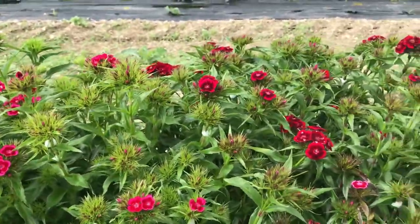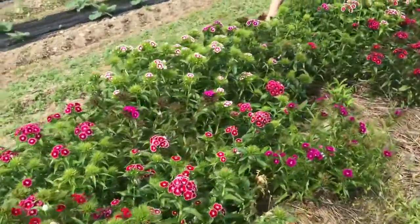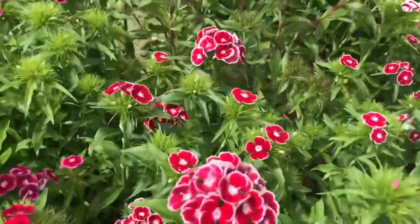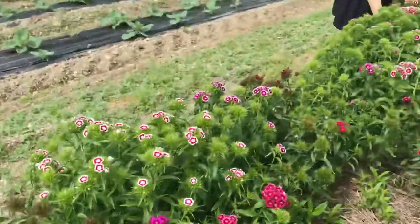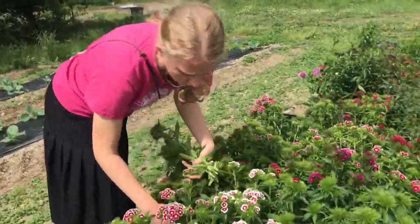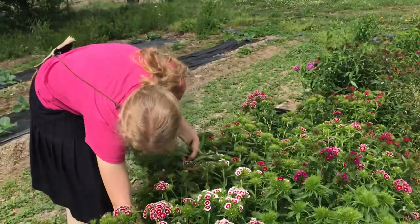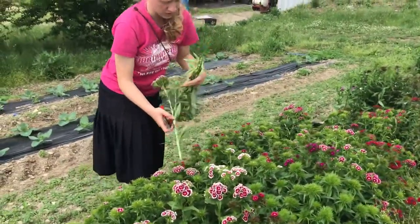How do you decide what to pick and what to leave? Well, right now I'm going to be picking pretty much everything that has like a third or more of the flowers opened on it. If I get too tired of picking them, I might leave some of the smaller ones and just get the bigger ones.